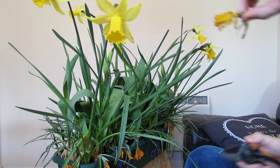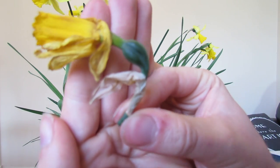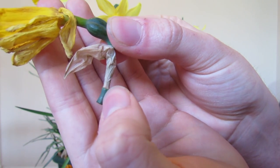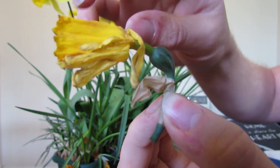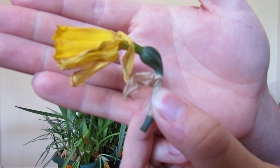I'll give you a close up to show more detail. You cut it just below the papery section, just behind the fat piece at the end. The reason you do this is because when the flower finishes it starts swelling up and putting energy into the seeds.